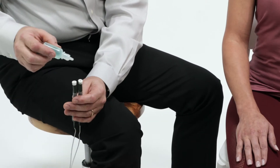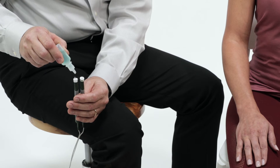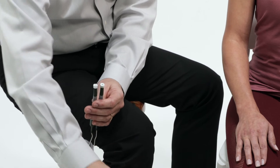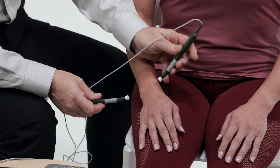Saturate the PEPs thoroughly with several drops of conducting solution. Repeat as necessary through treatment if probe pads become dry. Press smart probes on clean, dry skin.